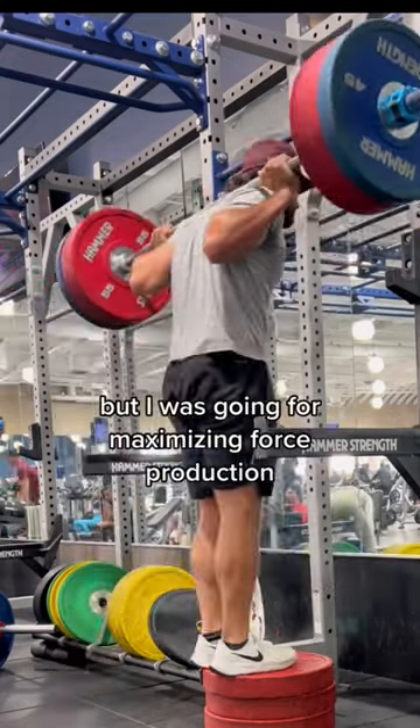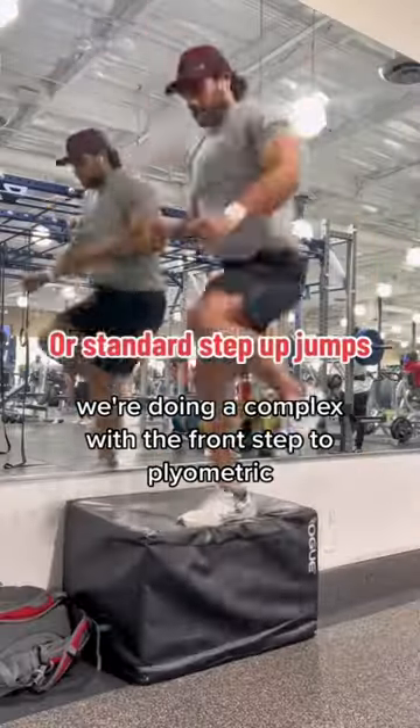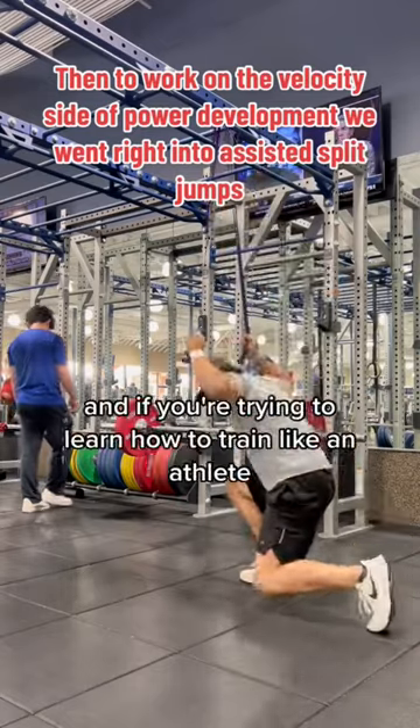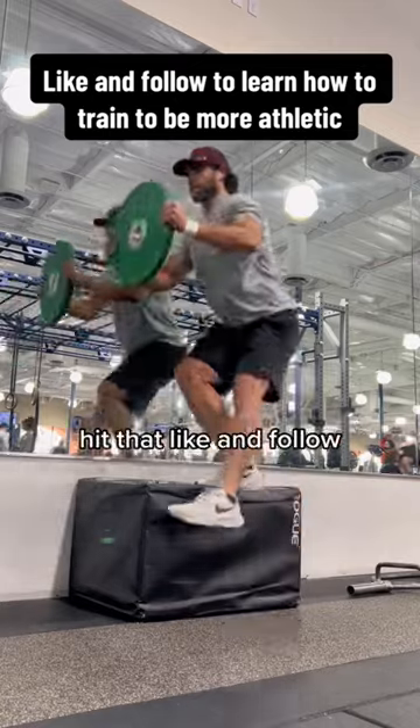I was going for maximizing force production so I had to switch to the back side. From the front steps onward, we're doing a complex with the front step to plyometric, then into assisted plyometric. If you're trying to learn how to train like an athlete to become more athletic for your sport, hit that like and follow.